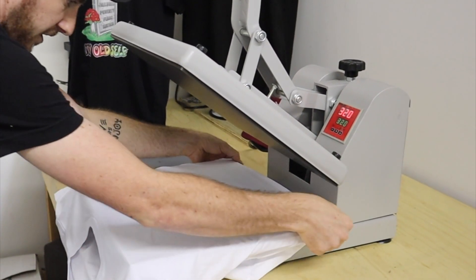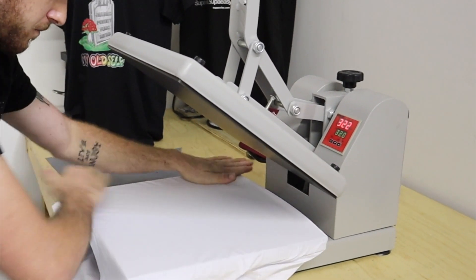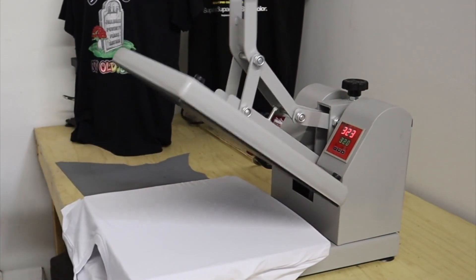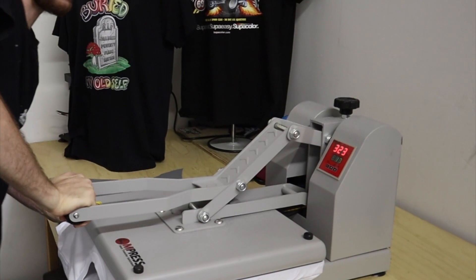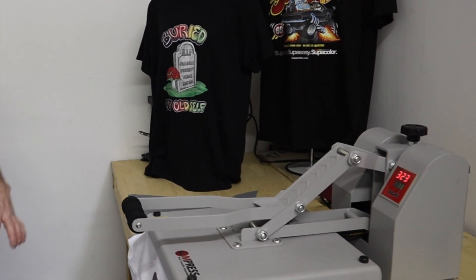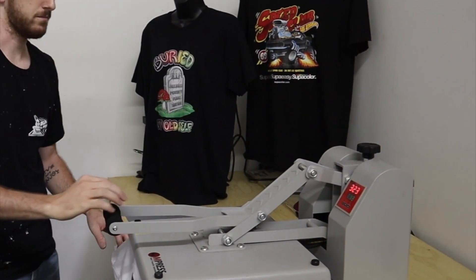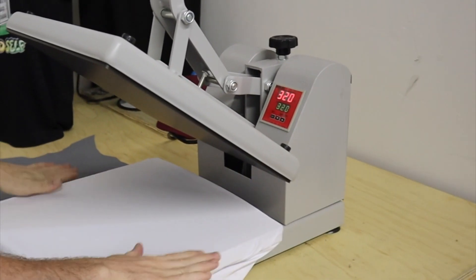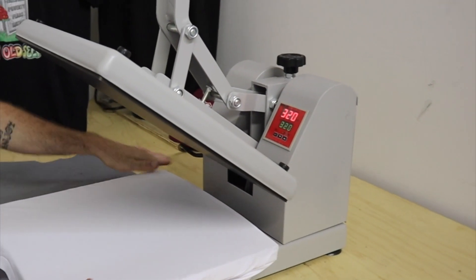So now I got it set up where I'm making sure it's even on the sides and checking the neck to make sure it's a good distance of how I want to print. Now that I got this, I'm going to flatten it out and get it ready to do the pre-press. This is five to seven seconds you're going to pre-press, and let it sit there, and once it's good to go you're going to pull it right up.